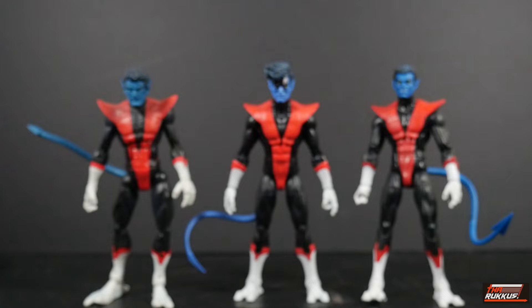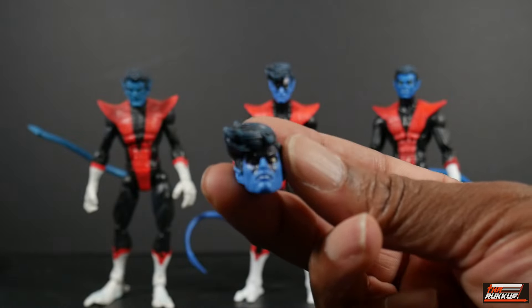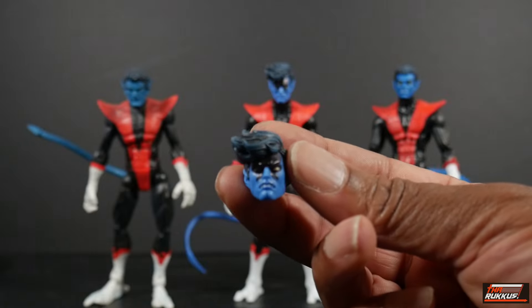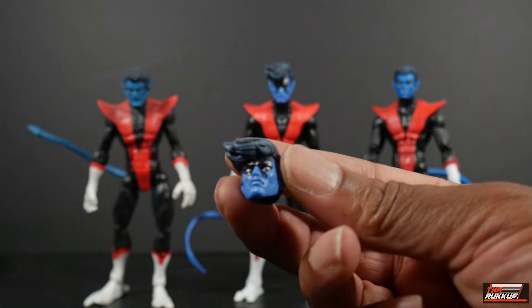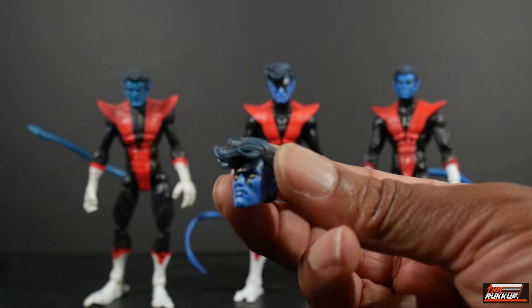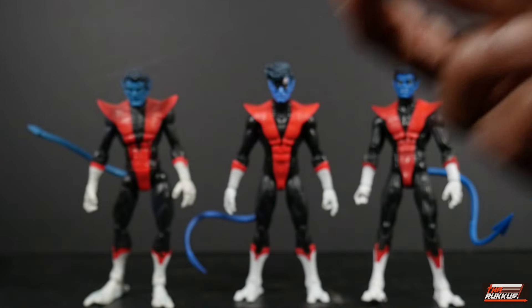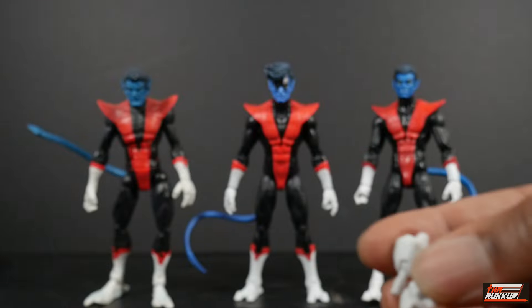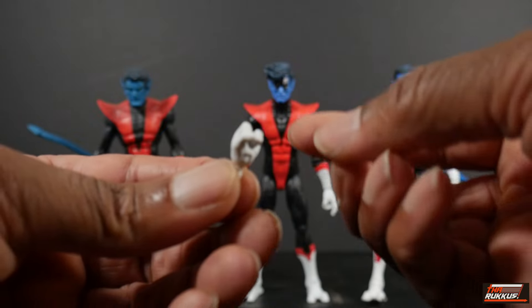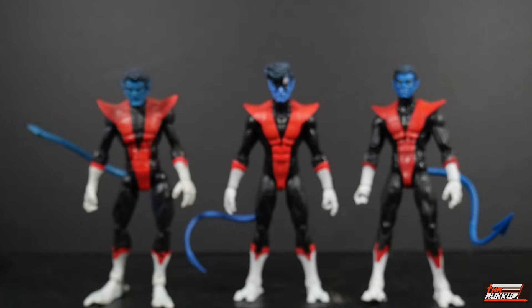Obviously with our little retro figure here, we got an extra head and a pair of fists. The extra head — this is what it looks like. It's kind of almost the same, just a little bit angrier, but it's almost still neutral, and it does have the dark highlights on the forehead and below the eyes, and he's still sporting the blue highlights in the hair, which is pretty cool. And of course we get the fists — he came with a pair of fists. There are our three Nightcrawlers: Toy Biz on the left and the first Hasbro version on our right.